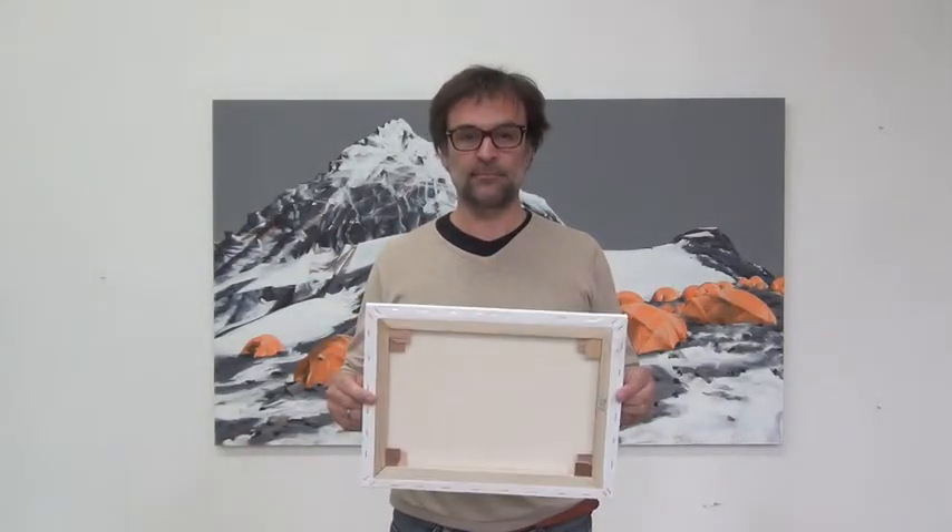Hi, my name is Jürgen Stoltner and today I'd like to show you how to do your own canvas for painting — like this one, or the one behind me. Most likely the one behind me, because for this size it's not really worthwhile to do it yourself. So, what do we need to do our own canvas?